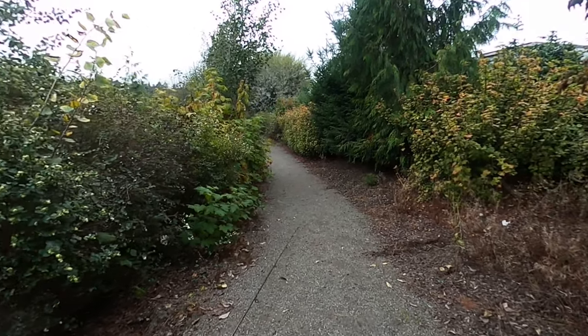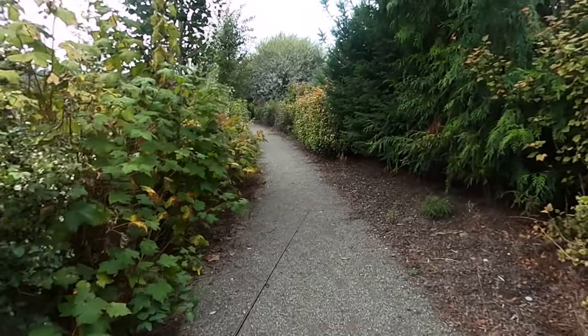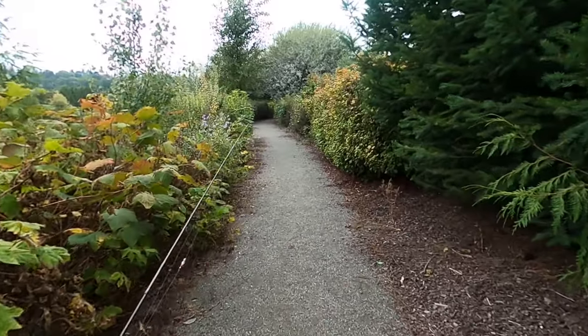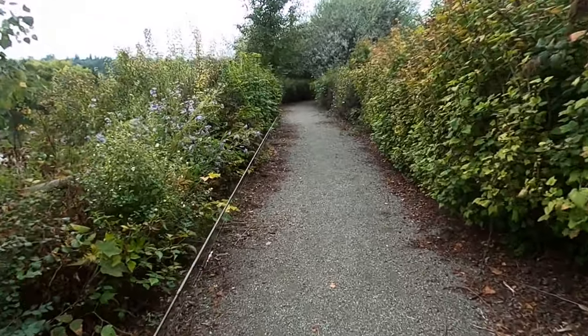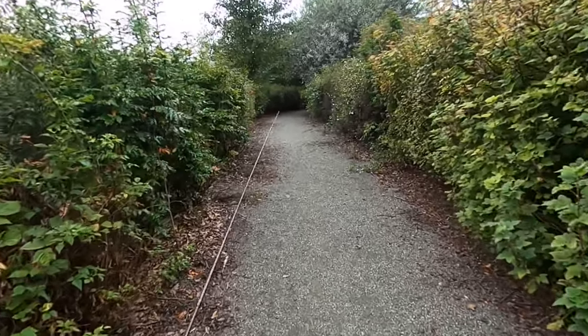What's going on guys, so today I'm gonna go up river trying to chase the coho or silvers down at the Wamish River. It's an intertidal zone, brackish water — we're gonna try to get some coho here.